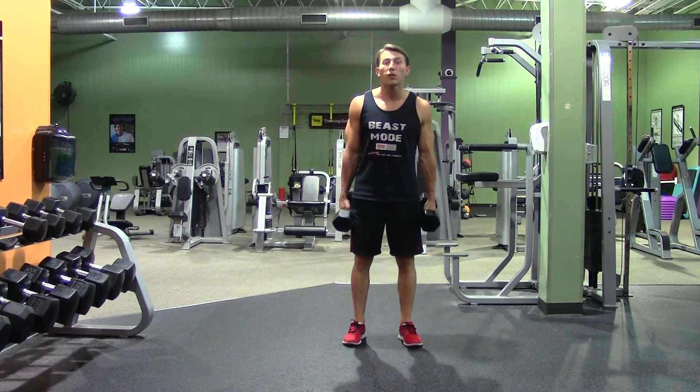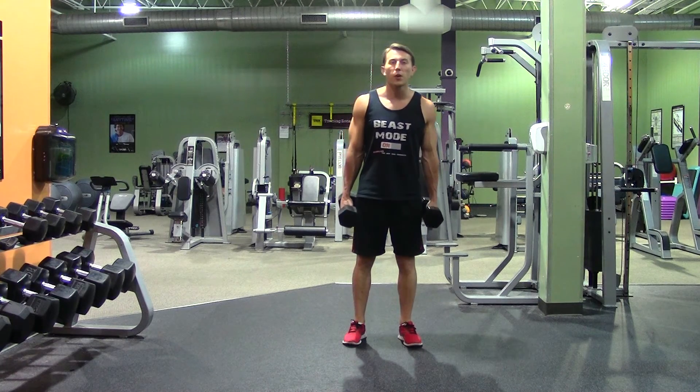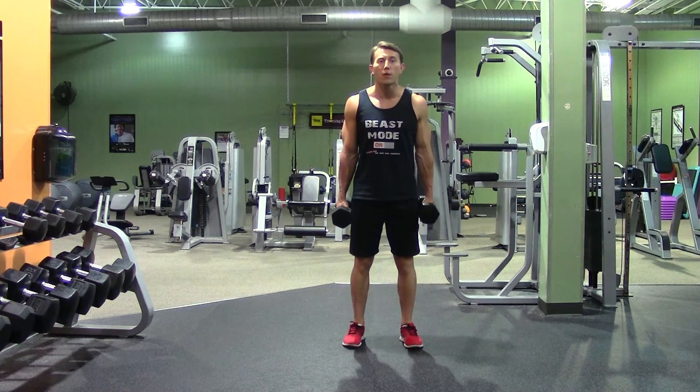Hey, I'm Coach Kozak from Hasfit, and this is another professional exercise demonstration. A dumbbell hammer curl is one of my favorite curl movements, probably because you can use a little bit more weight. So we're going to start with just a couple of dumbbells. This one is great for not only your biceps, but your forearms as well.